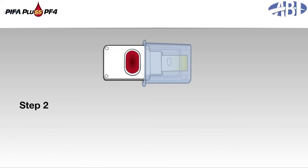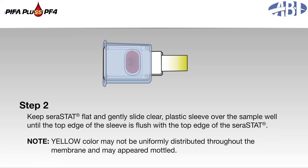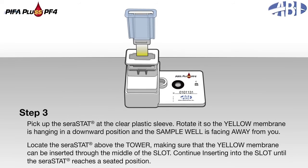Step 2: Keep the serastat flat and gently slide the clear plastic sleeve over the sample well until the top edge of the sleeve is flush with the top edge of the serastat. Note: yellow color may not be uniformly distributed through the membrane and may appear mottled. Step 3: Pick up the serastat by the clear plastic sleeve, rotate it so the yellow membrane is hanging in a downward position and the sample well is facing away from you. Locate the serastat above the tower, making sure that the yellow membrane can be inserted through the middle of the slot. Continue inserting into the slot until the serastat reaches a seated position.